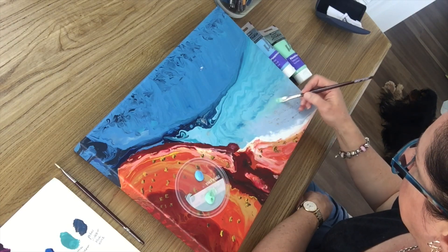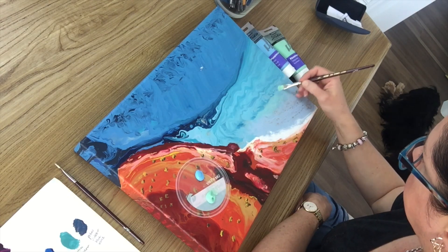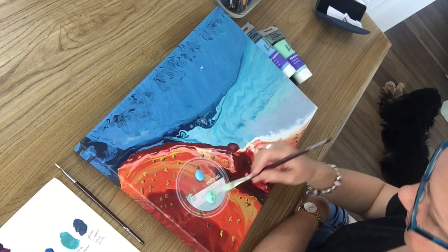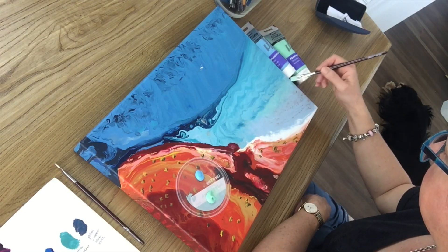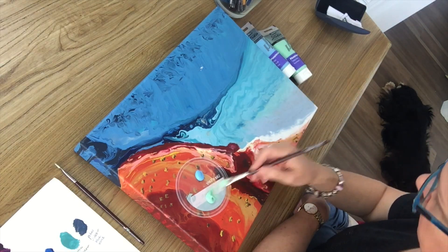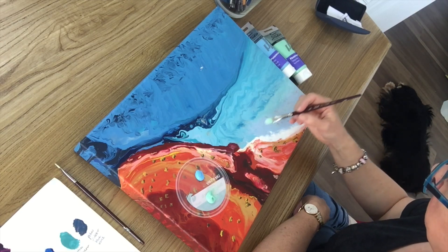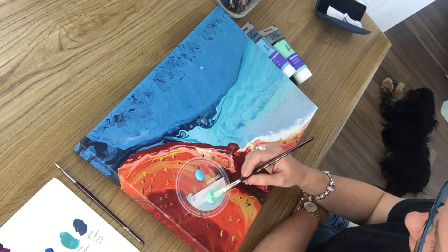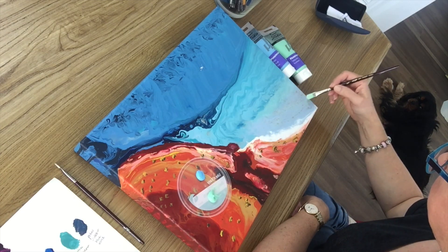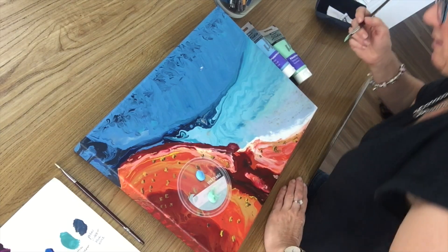The only way we'll really know what I've done to my painting is when I turn out all the lights and do a little test. You can see it slightly on there. I'm using a filbert brush here — it's got a round end on it. All right, we'll see what that does there.